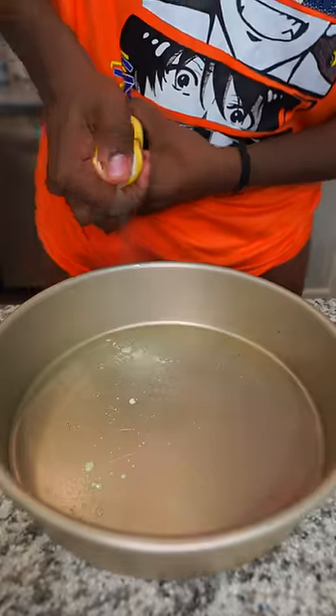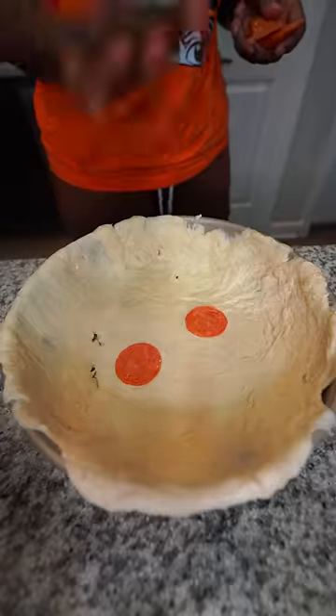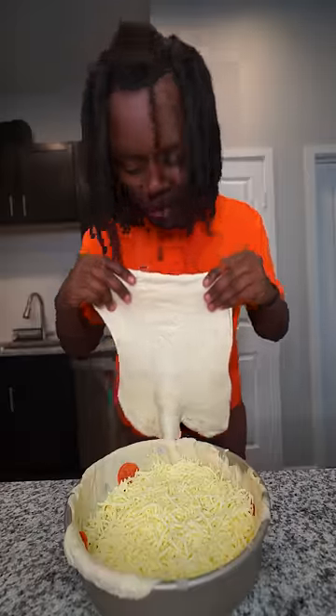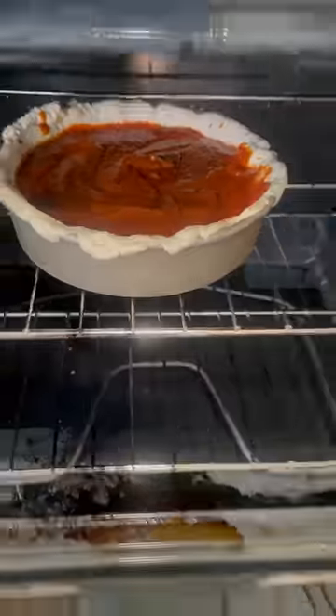First thing first, I gotta add some butter in here. After that, I need to add some pizza dough in here. Let's add some pepperoni. Let's add some cheese. Now let's add some more pizza dough on top of it. After that, I need to go ahead and add some pizza sauce on top of it. Let's go ahead and put this thing inside the oven.